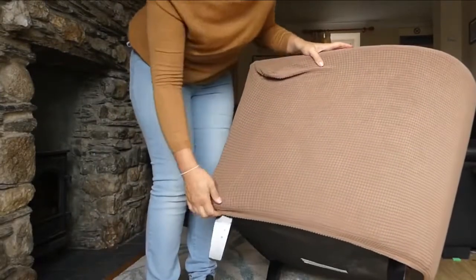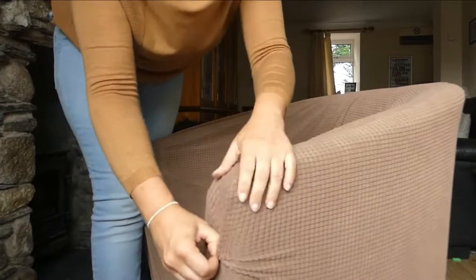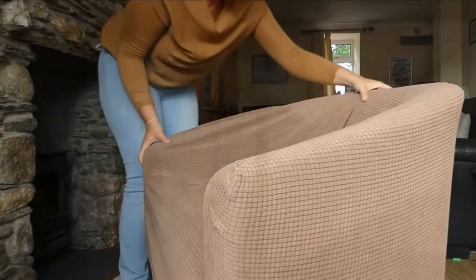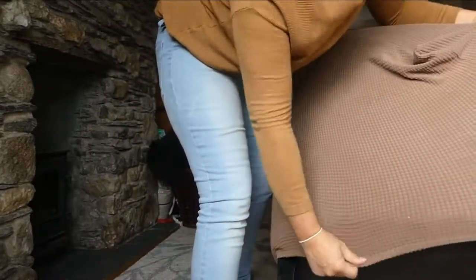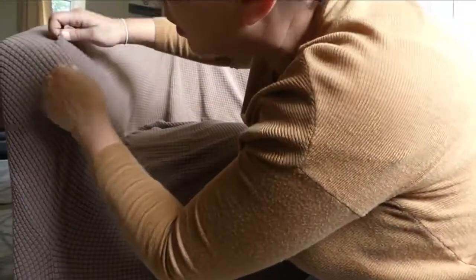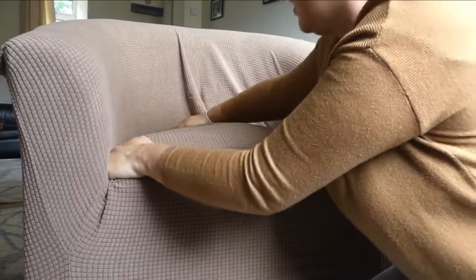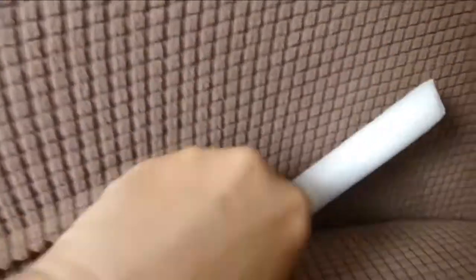You just push it under there, then line it up so it's not sagging. Just tuck it under like that. Then you can start tucking it in. I've seen on some reviews people say that when you sit down these pop out, but we've sat down, moved around, and everything has stayed in place. It looks really nice and neat.